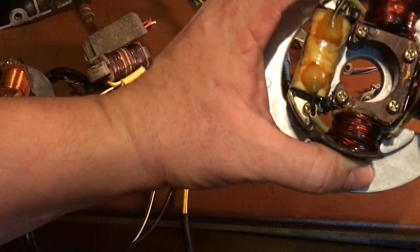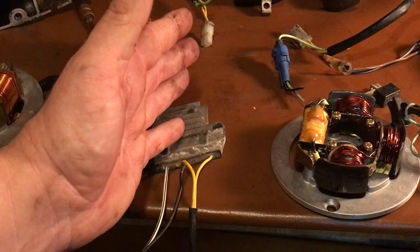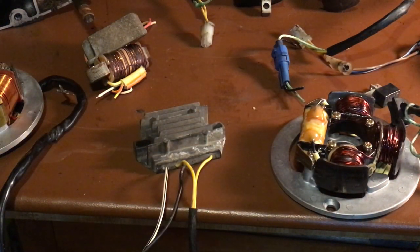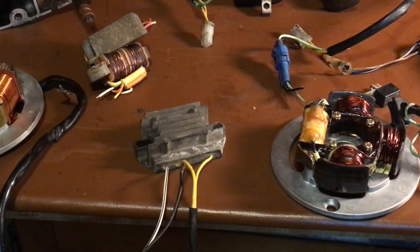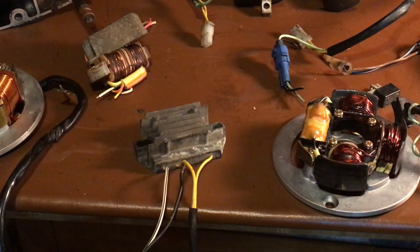The CDI gives you a better power band than points ignition. If you took two Kawasakis — an early '95 and a '96 — same bike, the only difference is the ignition and the tank decal. Fire both bikes up and take off: the one with CDI is going to perform better, have more top end, and it will beat the points ignition every time.